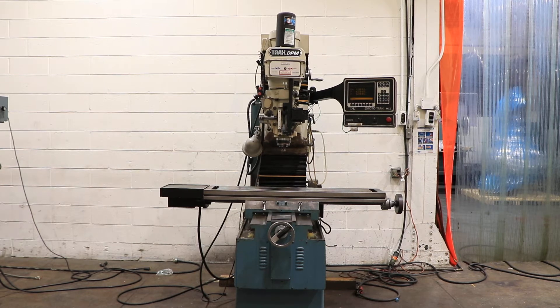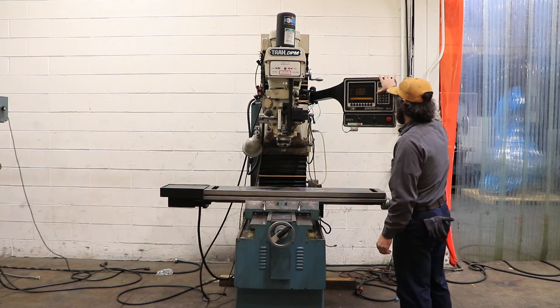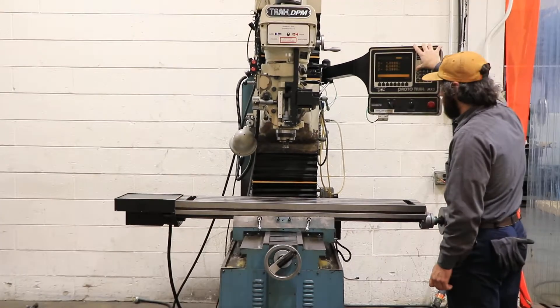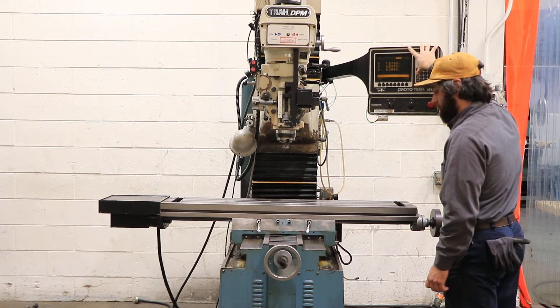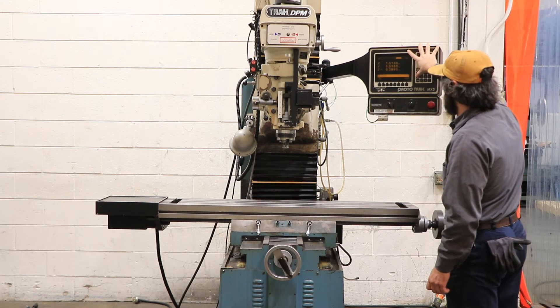We have a Trak three-axis CNC bed mill, model DPM, serial number 95-2143, machine was new in 1995. It has an MX3 control, three axes — X-axis right there — and a 10 by 50 table with 31 inches of X, 17 of Y, and 23 and a half of Z.